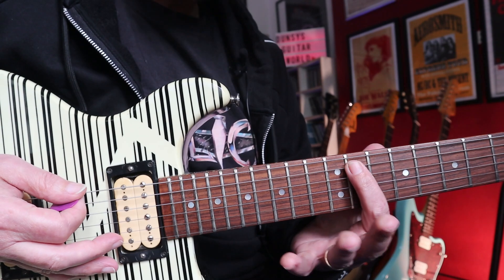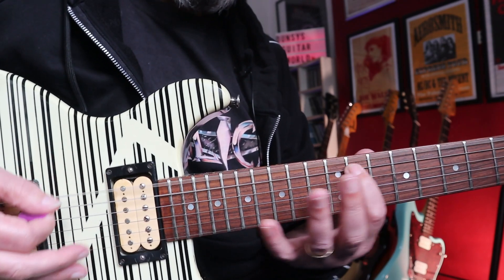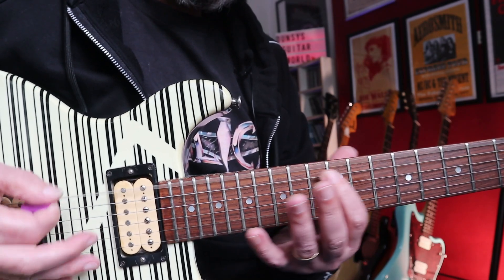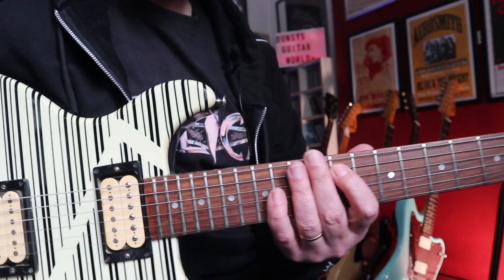I'll play it with one finger so you can see what I'm doing - so it's 11, 12, 14 of the A. And that's the intro.